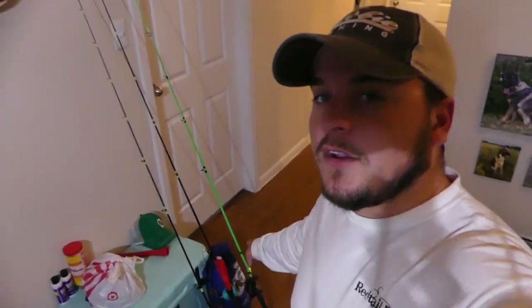I try to do the live streams pretty frequently — they're a lot of fun. So for all you guys that stopped by them, thank you for stopping by. But now it's time to finish getting all the gear ready for our wade fishing trip tomorrow.